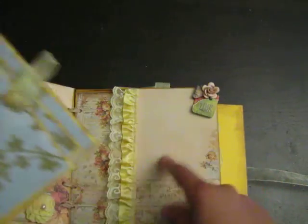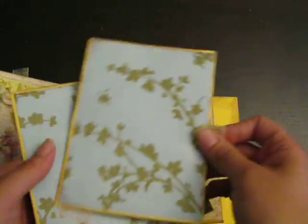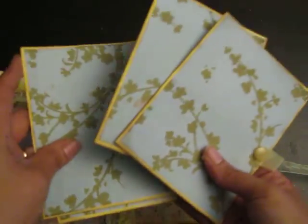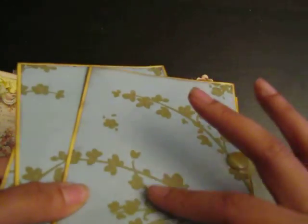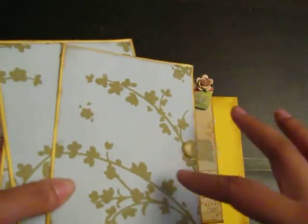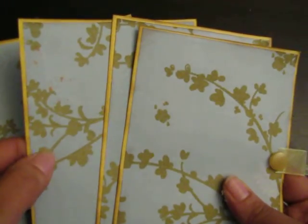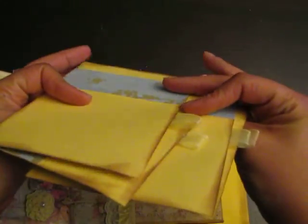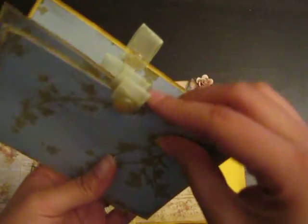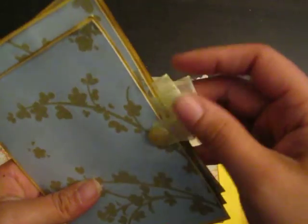Here there's a pocket and a Kay and Company little baby tag. Here are some more tags — this one is felt, it's so cute. It feels like suede — it's really suede. That's the back, and I adhered some little vintage buttons and shimmery ribbon lace.